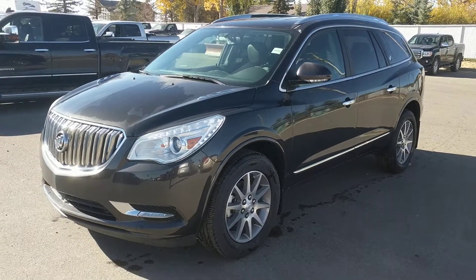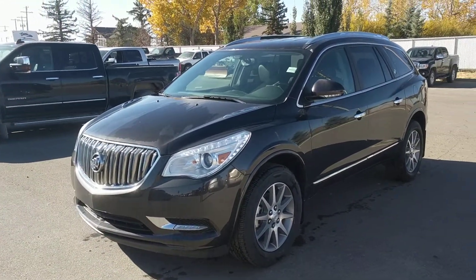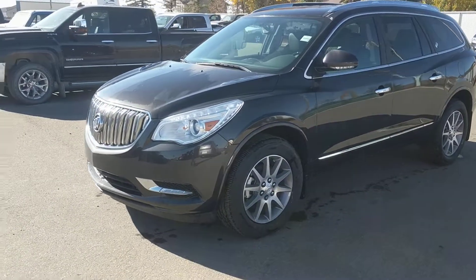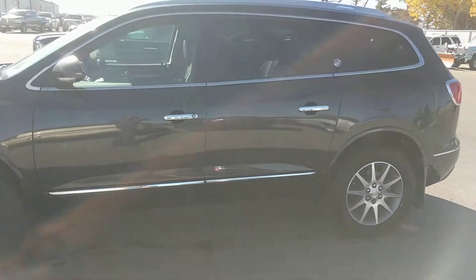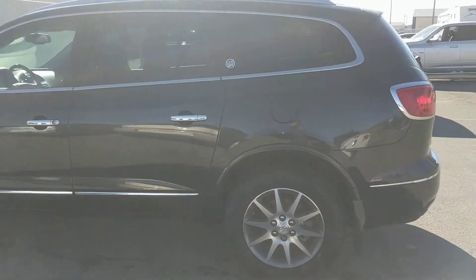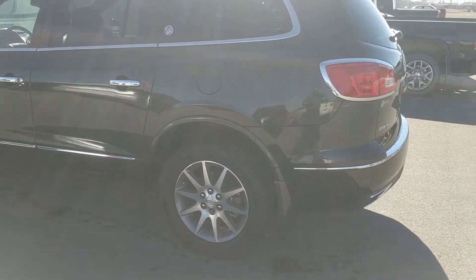It's a great day here at Davis Chevrolet in Claresholm, Alberta. Today we're looking at unit 187541. This is a 2017 Buick Enclave. This is a seven-passenger seating model that is iridium metallic in color.